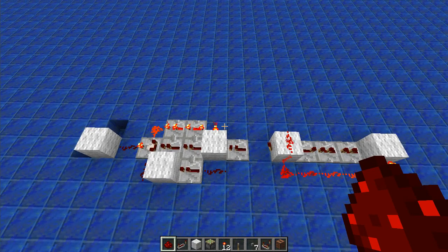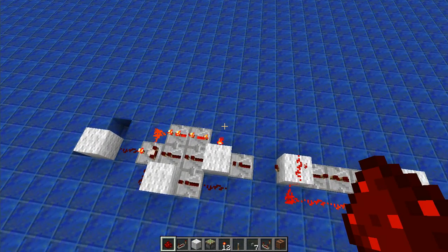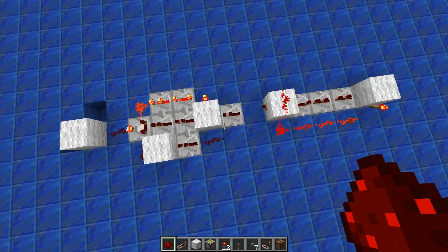Hello Reddit, Chartreuse here. Recently in Ethos' video he had this pulse length decoder which would check if a pulse is the exact signal length. And a friend of mine challenged me to make a smaller one. So this is what I came up with here.